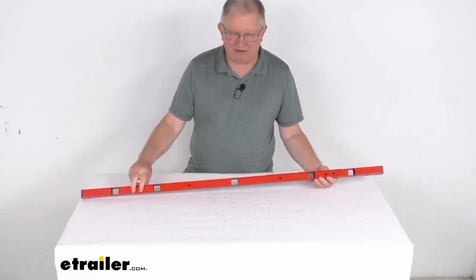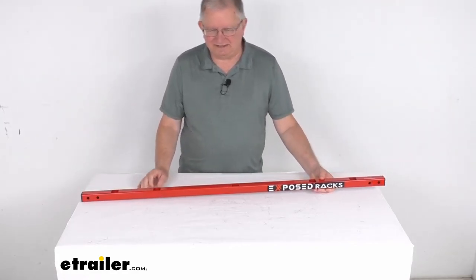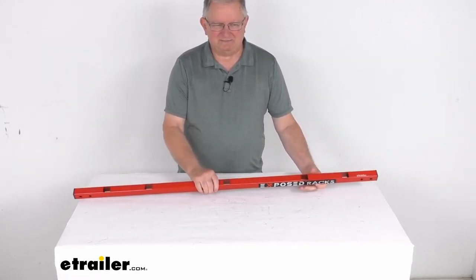You can see some of the mounting holes right down here. The mounting hardware for the soft top or the hard top we do sell separately on our website. This part is made in the USA.